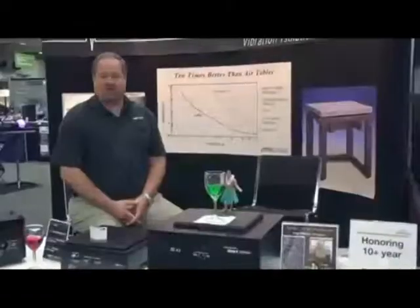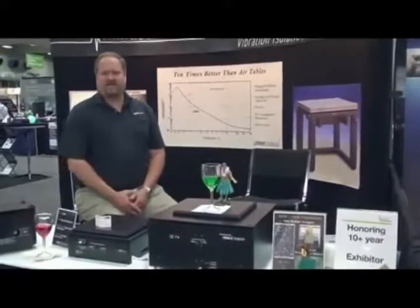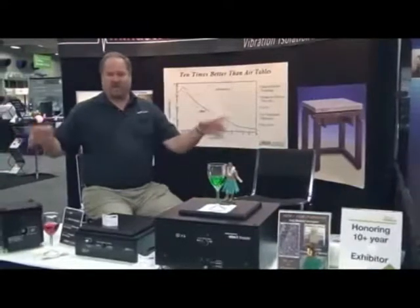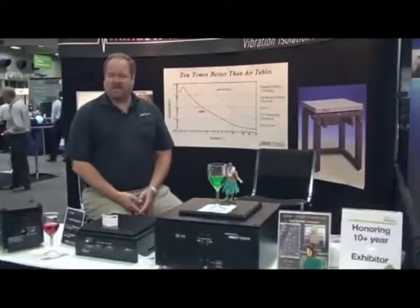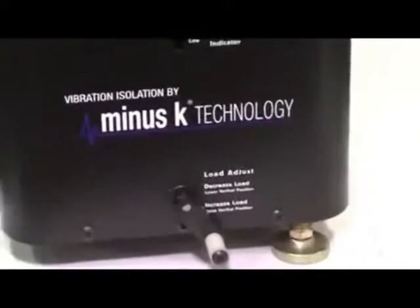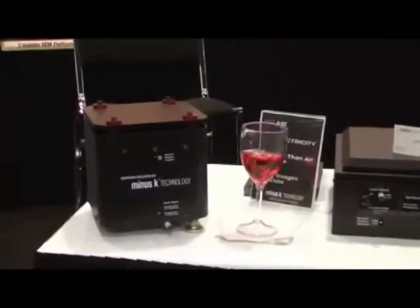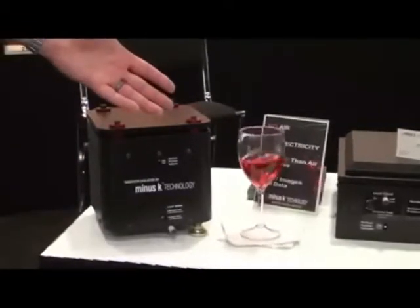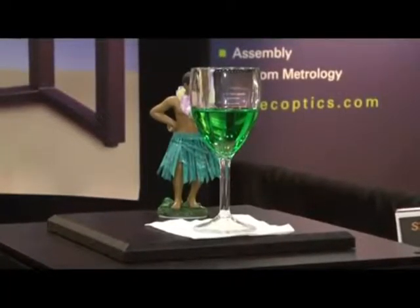There are other passive isolators on the market and have been for many years. Ours are a little different. When people think of passive isolators, they typically think of air tables — the big air tables with air bladders, big optical honeycomb breadboards, that have been around for many decades. Our isolators are also passive, but they couldn't be more different. Our isolators use no air, no electricity. It's all springs and flexors internally. What that means to you is that you can have a benchtop isolator that gives much better performance than a typical air table in a much smaller package that doesn't require any air or any electricity.